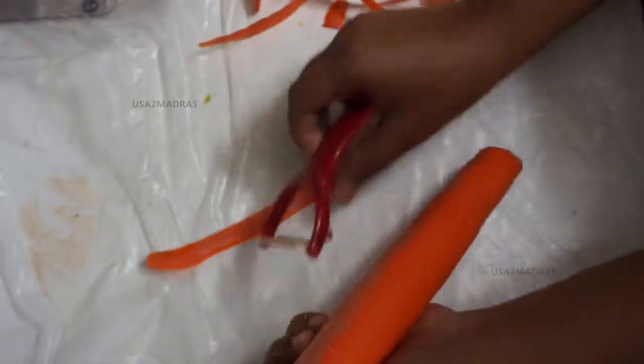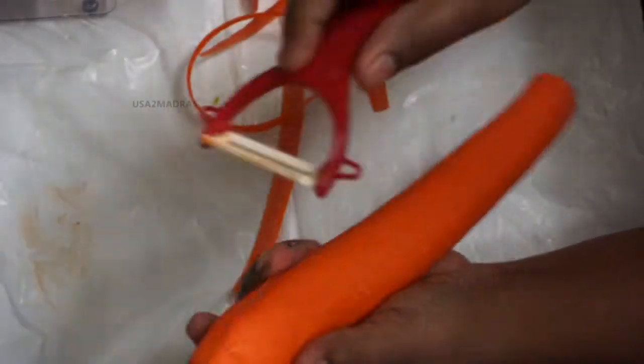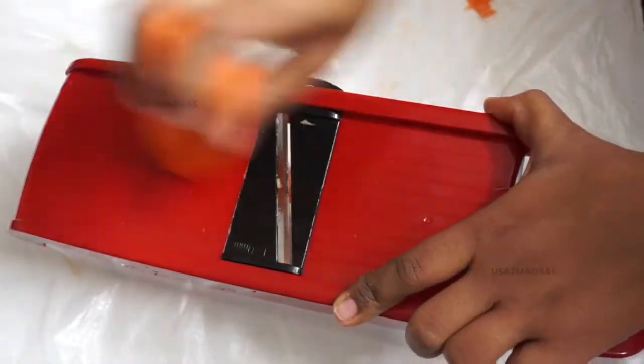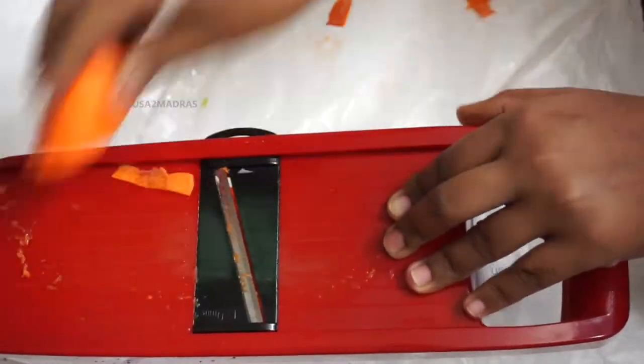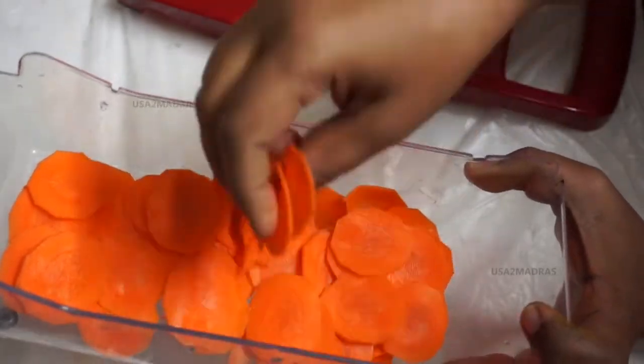If you don't know any of the vegetables, we will put them in a little cold water. Then we will try it. We will keep it a little cold — this is the color.